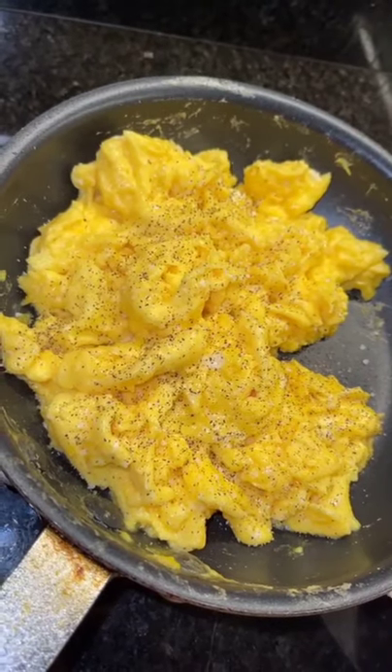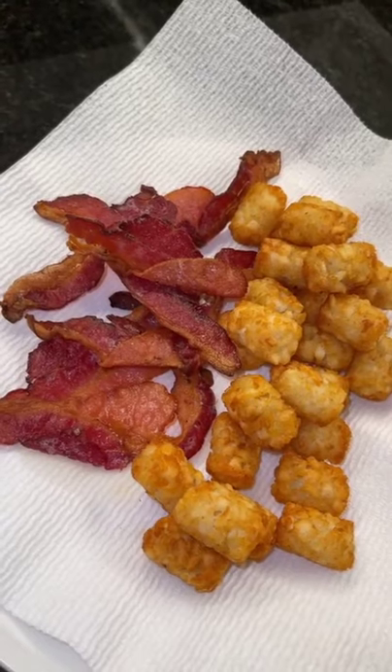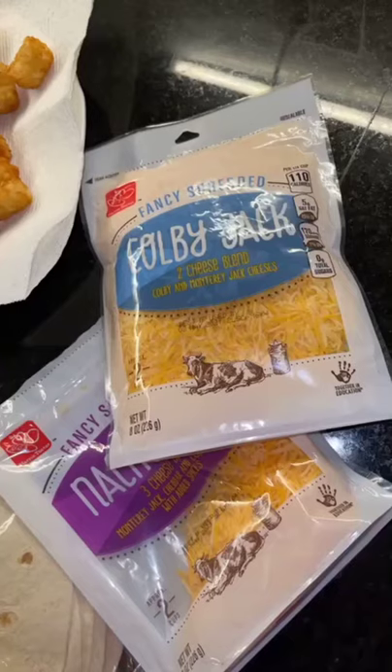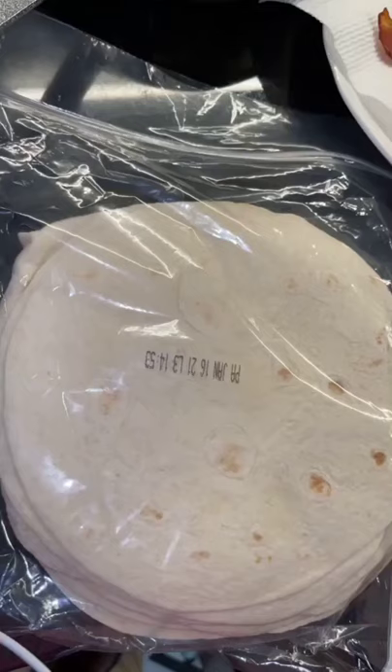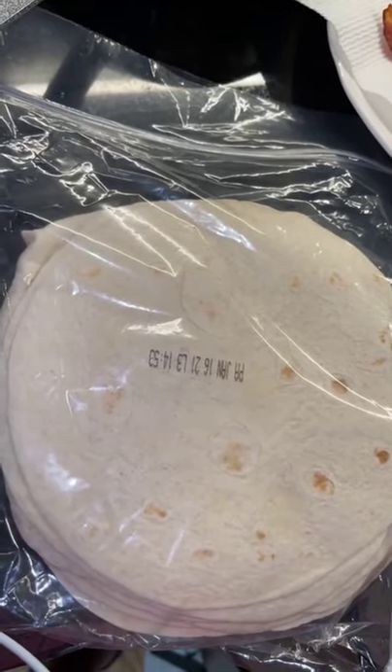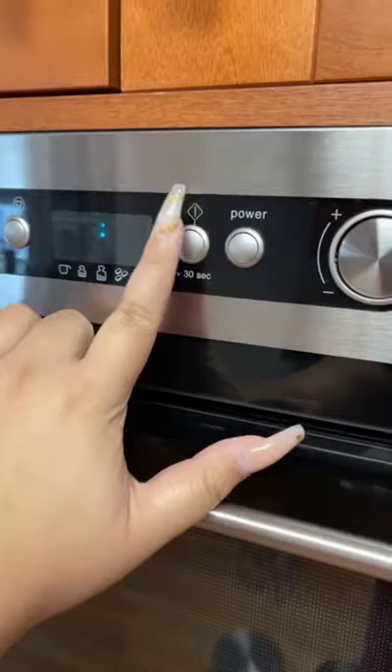You're gonna need eggs — I did six eggs with a splash of milk. You're gonna need your choice of meat and some tater tots; I did these in the air fryer. Your choice of shredded cheese — I use Colby jack and nacho cheese. Then you're gonna need some tortillas. Put them in the microwave for 30 seconds so that they're pliable and easy to use.